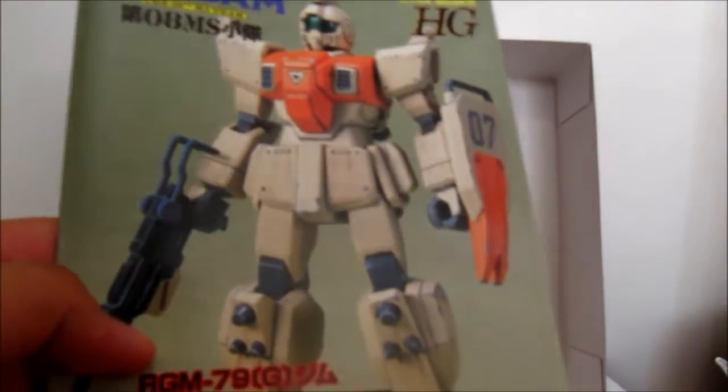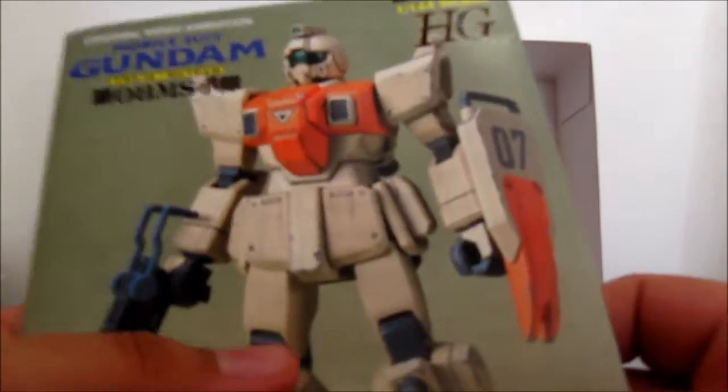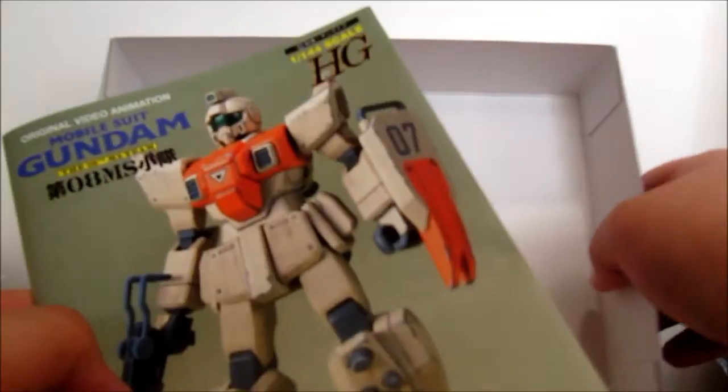That's it for the unboxing of this guy. I'm going to start building it today — I have like two or three other kits I'm building at the moment. I hope you enjoyed the unboxing, and I hope they do make a High Grade UC of it one day. Okay, so guess I'll catch all of you guys later. Keep on building those Gundams. Later!